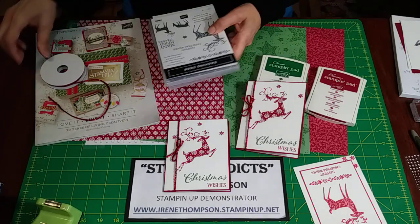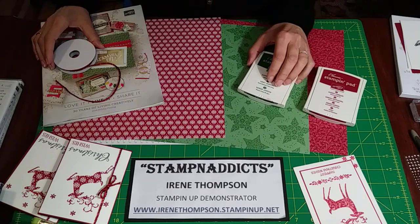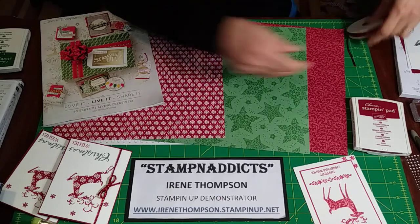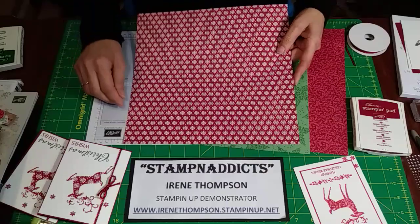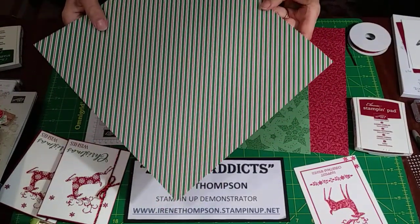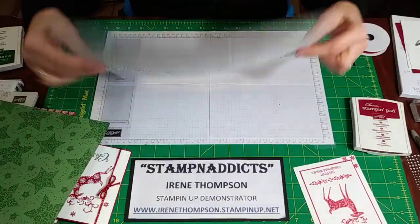We're also using some paper — the DSP that you can only get if you host. So if you host and everybody spends over $250, you get this Dashing Deer DSP, actually it's called Dashing Along, for free. This is what it looks like and we're using it to highlight the thinlit — we're going to use the outline of the thinlit instead of using the deer from the thinlit. We're going to use the other side. You get four sheets of each pattern and they're double sided, so four of each gives you a total of 12 sheets.